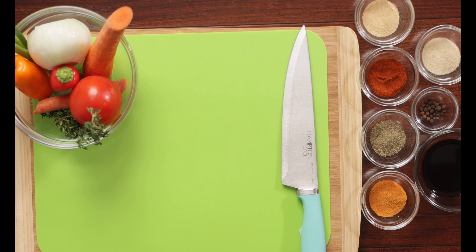Here I have a compilation of all the different ingredients I'll be using — measurements and names will be in the description box below. In the bowl I have tomato, carrots, onion, bell pepper, scallion, thyme, and scotch bonnet pepper. On the other side I have seasoned salt, black pepper, paprika, onion powder, garlic powder, and pimento — otherwise known as allspice. And in a separate bowl I have combined my soy sauce and browning.